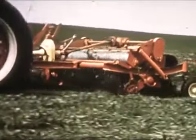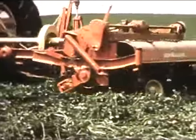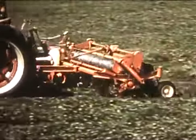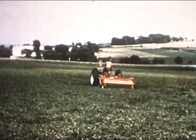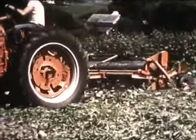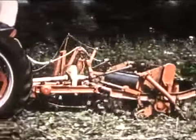Extra-big 12-inch rollers avoid wrapping, give you greater ground speed, and handle the crop gently. Rolls on this crusher are smooth to make sure the stems are cracked from butt to bloom — not just crimped here and there across the stem. This crusher is built to handle even heavy crops like soybeans, and you can use the crusher or mower separately.